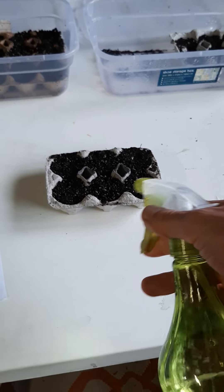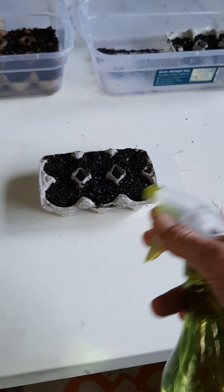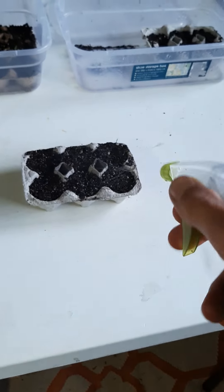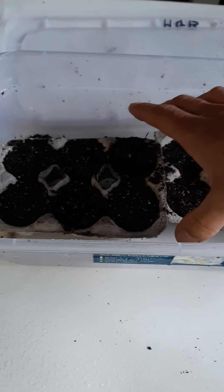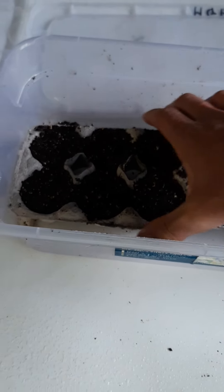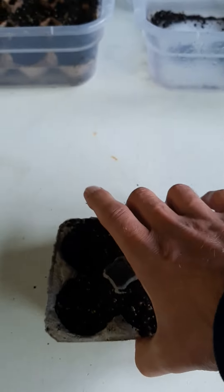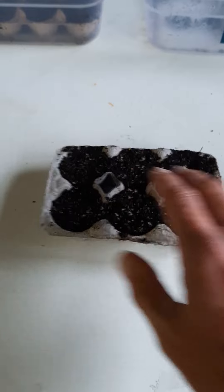Once I've got my seeds all spread out on the soil, I get my $2 shop spray bottle — I recommend using a spray bottle rather than trying to tip water on there. If those seeds go under the soil they won't germinate; they need to be on top of the soil and germinate in a humid environment. Give them a good spray, then put them into clear plastic containers — ice cream containers won't work unfortunately, they need light.